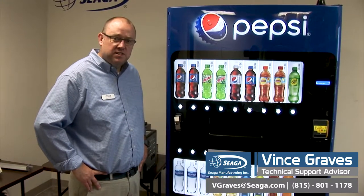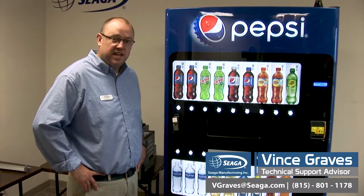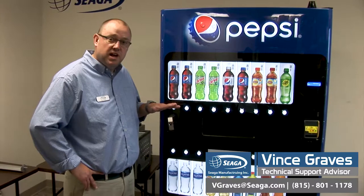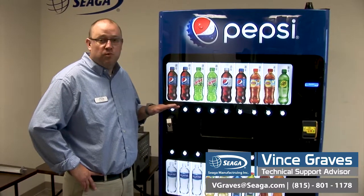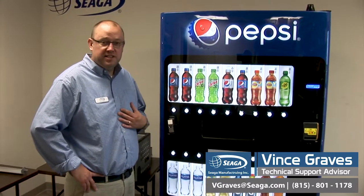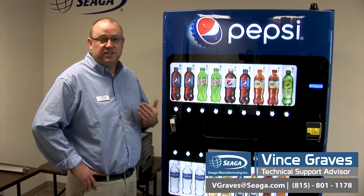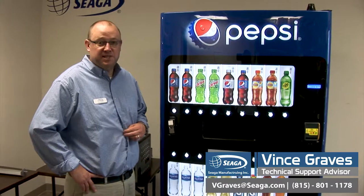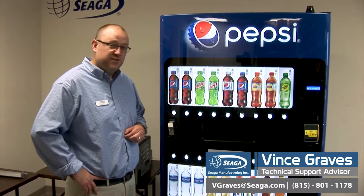So again, this is Vince Graves, Tech Advisor here at Sega Manufacturing. If you have any issues specifically, or questions about products and accessories and what you need to vend properly, don't hesitate to call us here at Sega. You can talk to our customer care support or you can use my contact information below to contact me specifically. Thank you for your time.